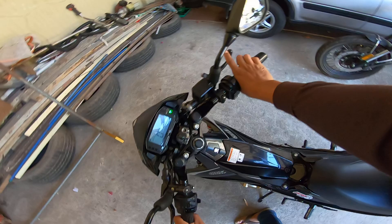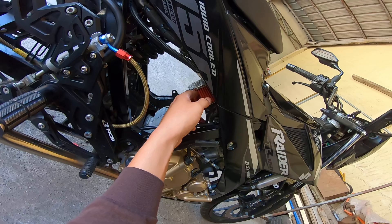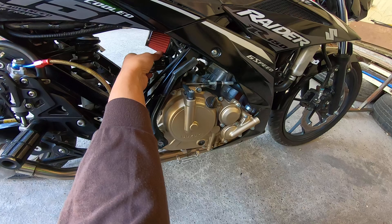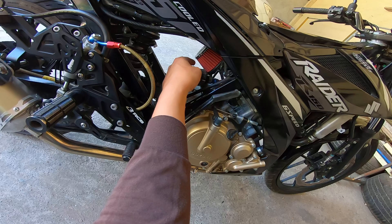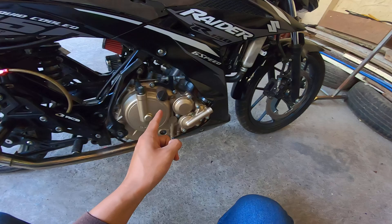So for P60,000, anong makukuha natin? O nga pala yung kanyang throttle body may sakal pa yan partida — may sakal for protection ba? Para hindi agad madaling masira.